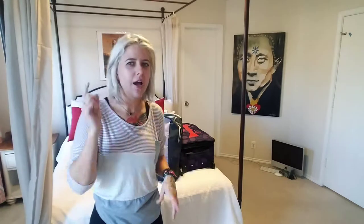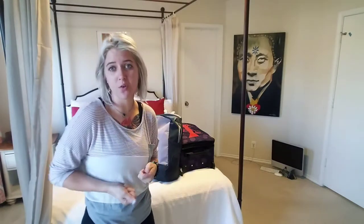Hey guys! There's kind of a weird sound or echo in my room, so I want to apologize for the sound quality right now. This video I want to cover is traveling with your ostomy.